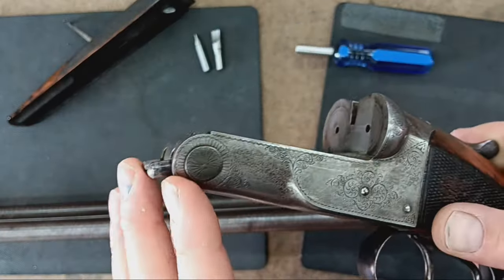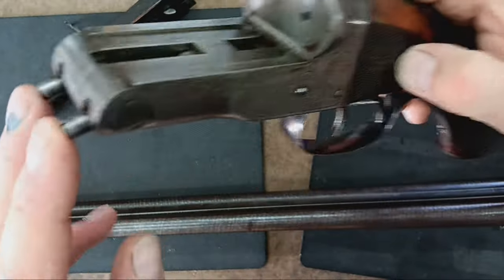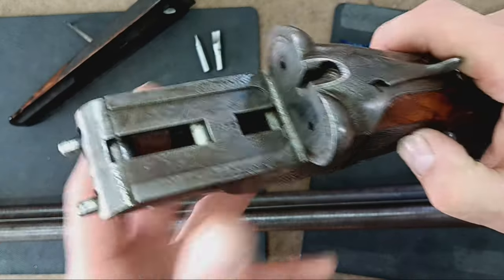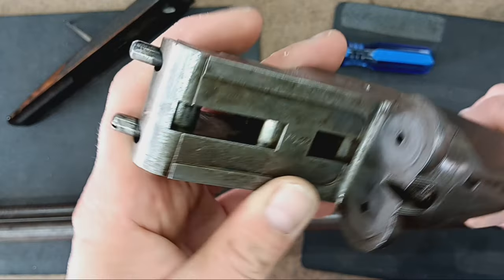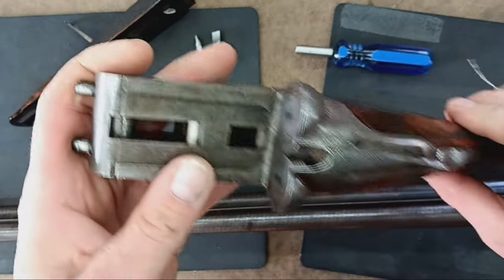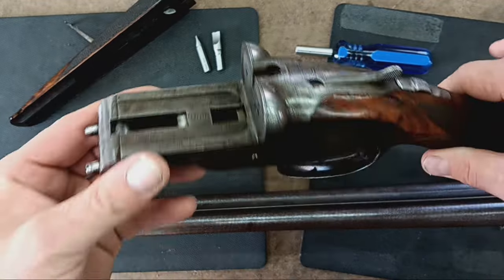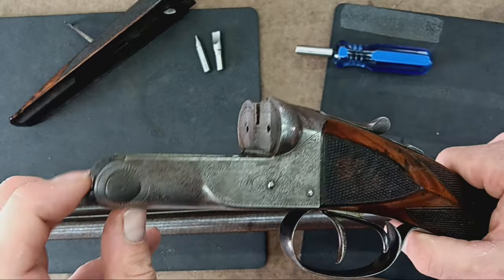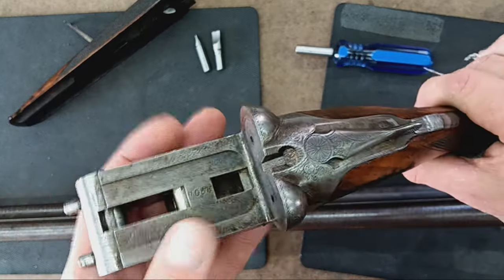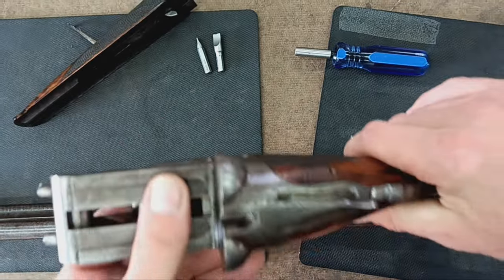These two little nubs are the way the system cocks the hammers inside. With them down like that, you know they're cocked and ready to go. You can still dry fire this thing in this condition — I would recommend not doing that — but if you happen to do it, it's not hard to reset. You can reset them by just pushing these down, or by assembling the barrel back together and then they'll re-cock.